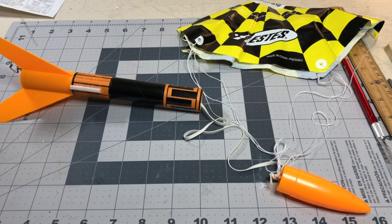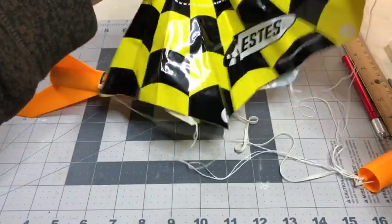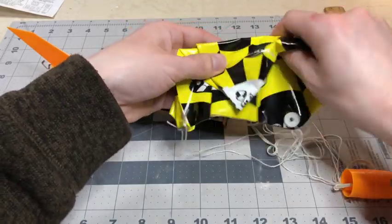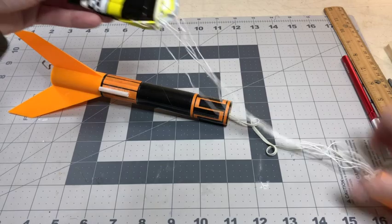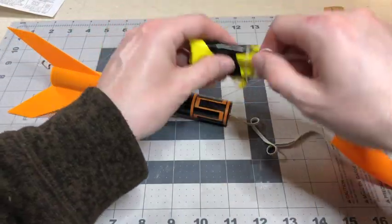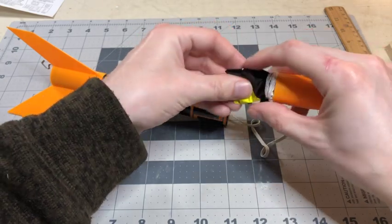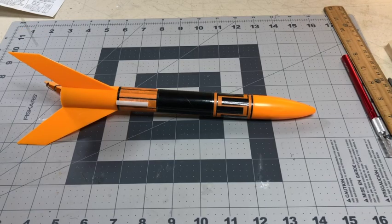Next we're going to fold the parachute and put it inside the rocket tube. Pull the parachute tight — fold it in half, fold it in half again, then fold it downwards in half, and roll it into a ball. After that, tie the string loosely around the parachute. Then put the end into the nose cone and put the rest of it into the body. Once packed, it should look something like that.